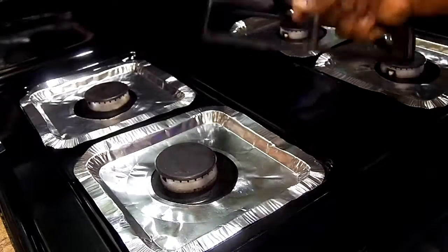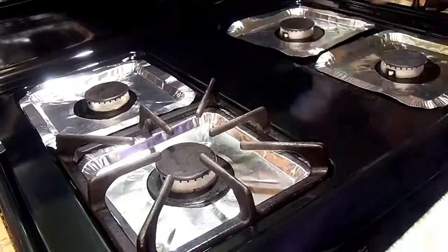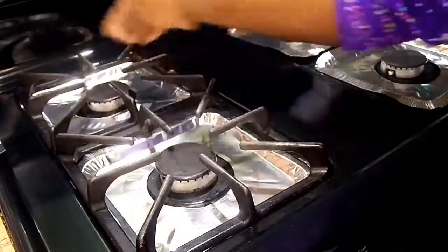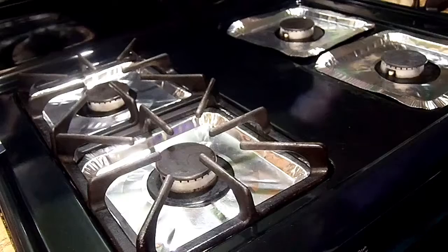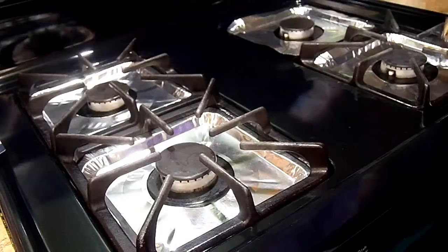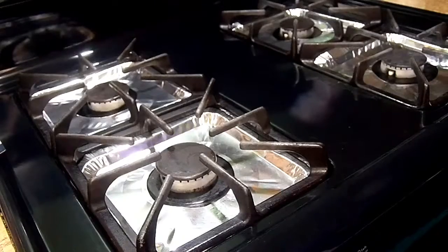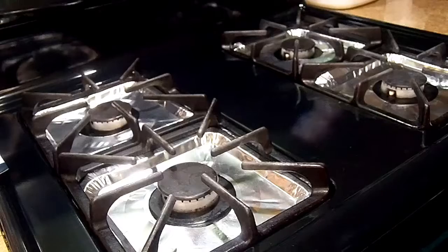After that I'll dress my stove with the liners — like that, and then dress my stove like that, and dress my stove. So that is one way of doing my stove.